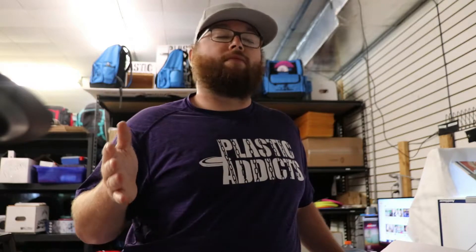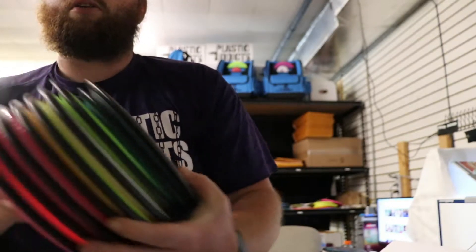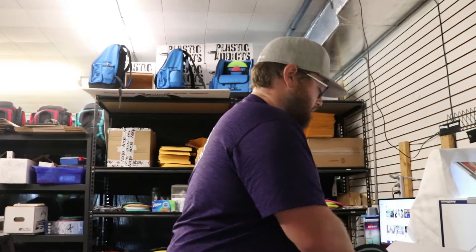These discs are available now. If you want to message me on Facebook or Instagram, however you'd like to get a hold of me, I am selling these. They are $25 shipped and $20 local. I'll have these discs available, and if you're local and you come to league, you can see me at the shop here. Multiple outlets and ways to get these discs.